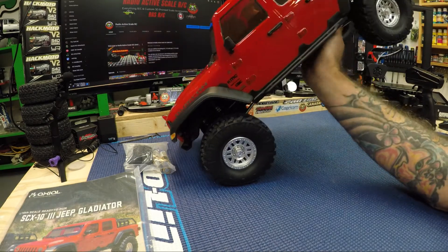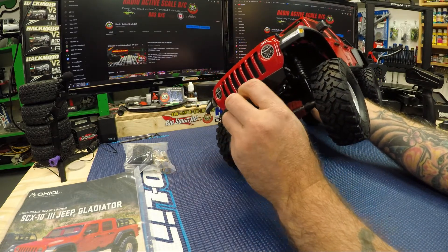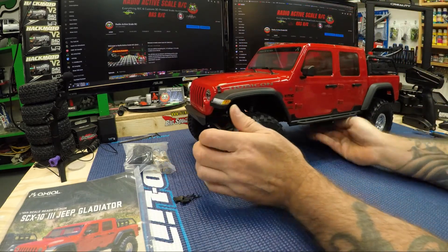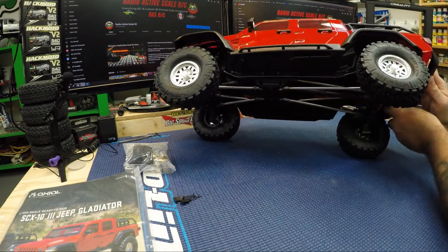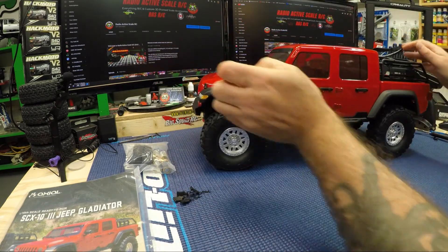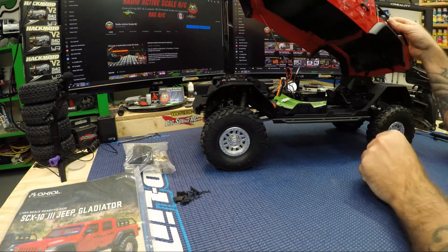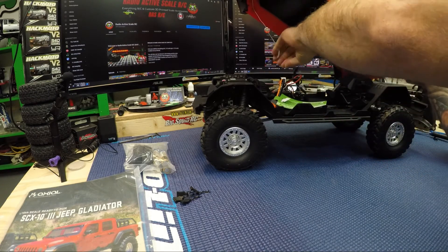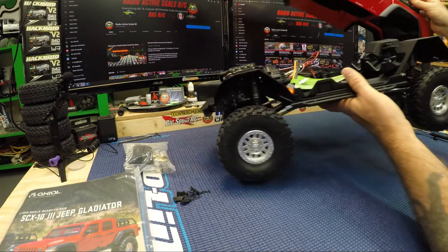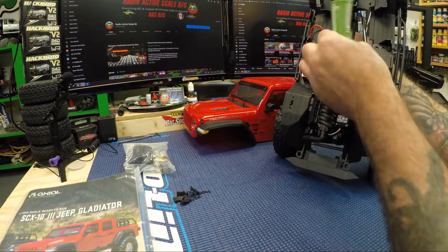Pretty impressed with this vehicle already. From what I understand the clips are underneath — right here. There's one, there's two, which is kind of nice — no body pins on top — and probably two in the back as well. So let's get that body off. I heard there are lights and they are connected — there is a light kit installed, so we have to unplug those right from the ESC.